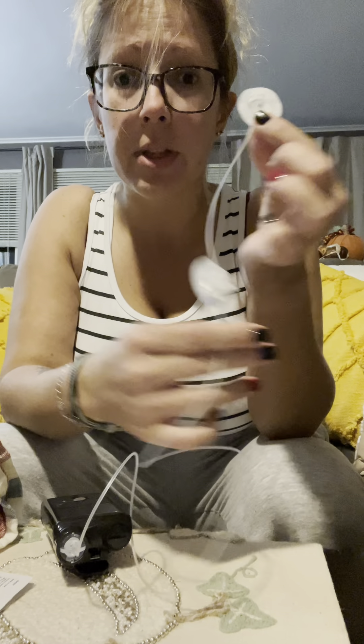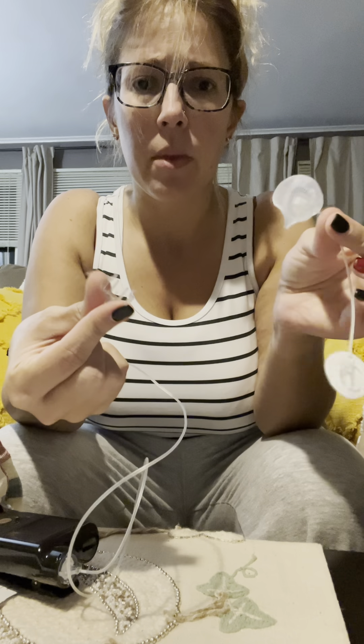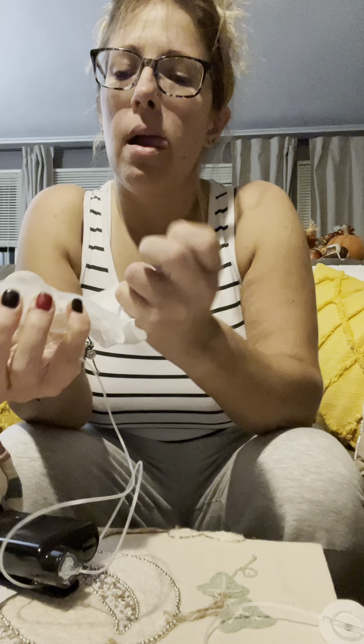When you go to do your second one, you can use the same tubing if you're not changing your reservoir. I change my reservoir like once every 10 days, so I use the same tubing for 10 days and I've never had a problem. So what I do is disconnect this piece here, and to do yours, you would connect this piece. I would connect it if I were starting fresh — I'm not starting fresh, so I connect this.